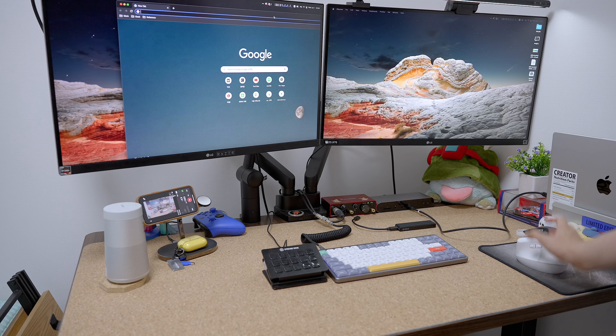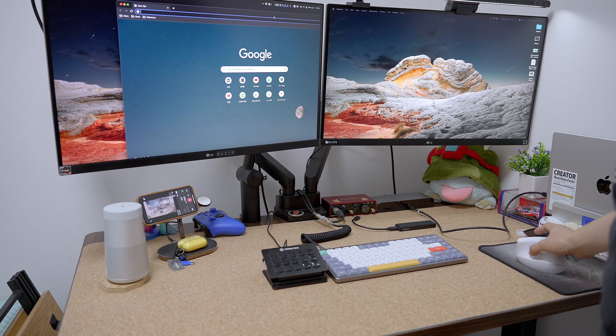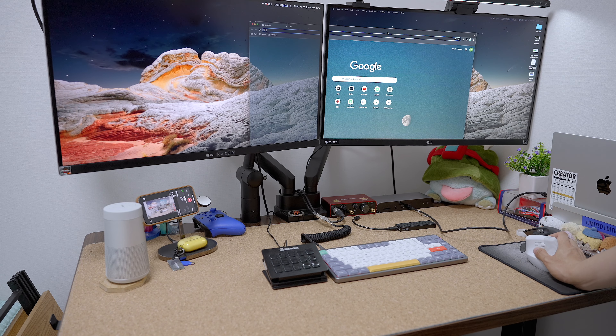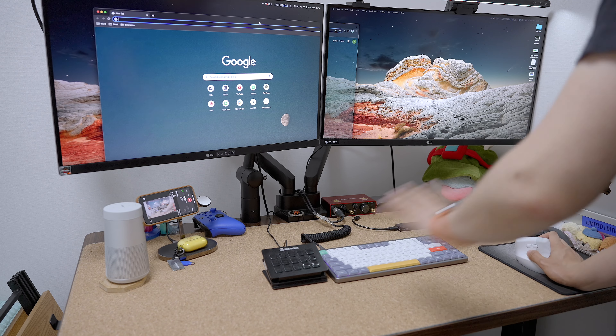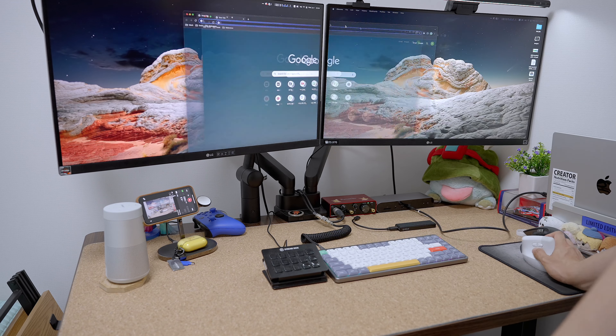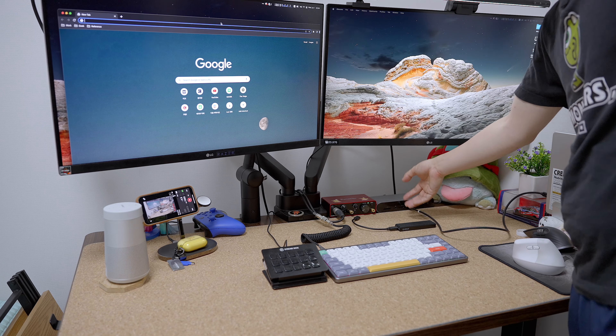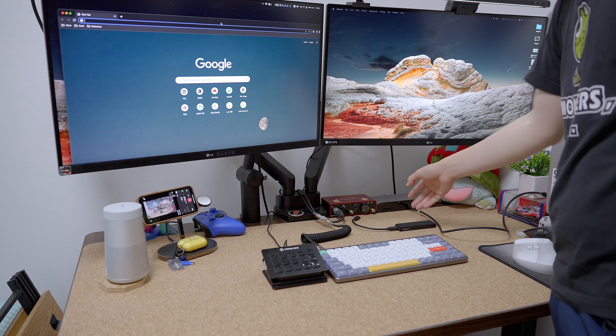These monitors are extended. If you connect these two monitors to the HDMI 2 ports, the monitors will be mirrored, and that's not how I want to use these two monitors. So this is my current setup.